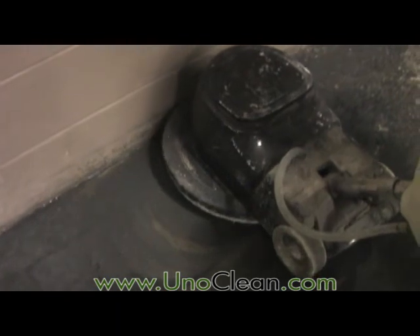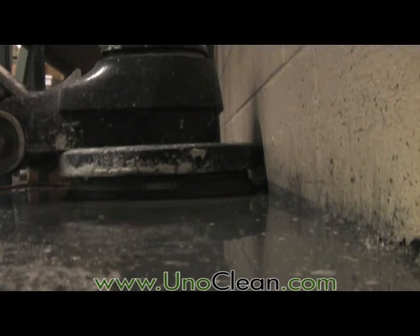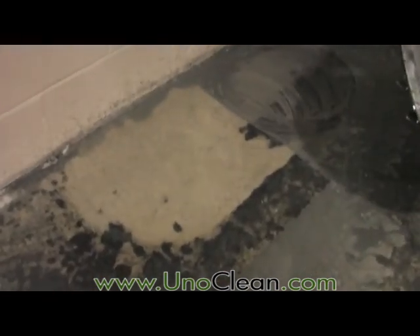Using the Dymabrush Mastic Removal Tool on a swing machine is ideal for areas close to walls where a walk-behind or rider can't reach.